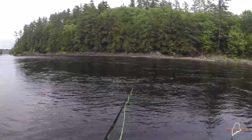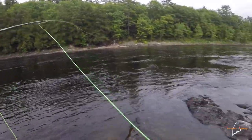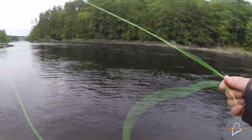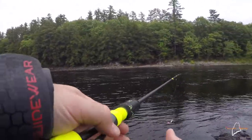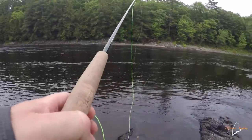That fish was just a real subtle riser — I barely saw that fish rise, both when he went before I caught him and when I caught him. Just a very subtle hit. Certainly not a lot of top activity — I just watched four or five bugs go out of sight and nothing hit them. It's not like they're going crazy over them. I'm going to head to the last part of the night.